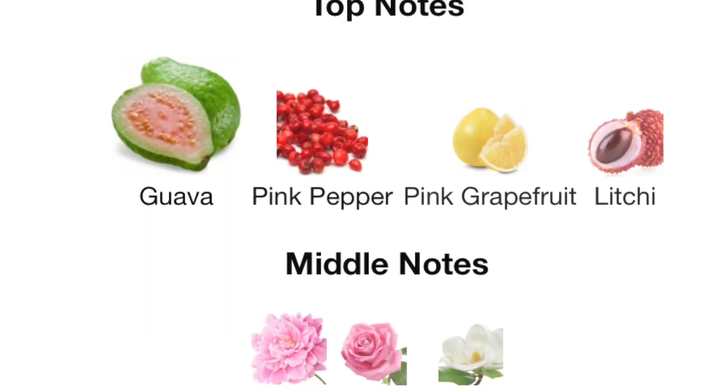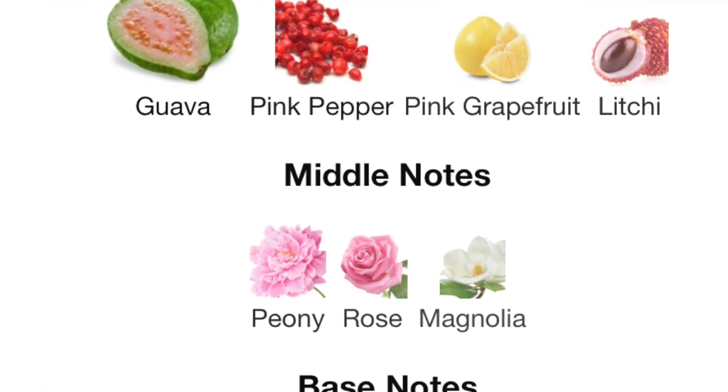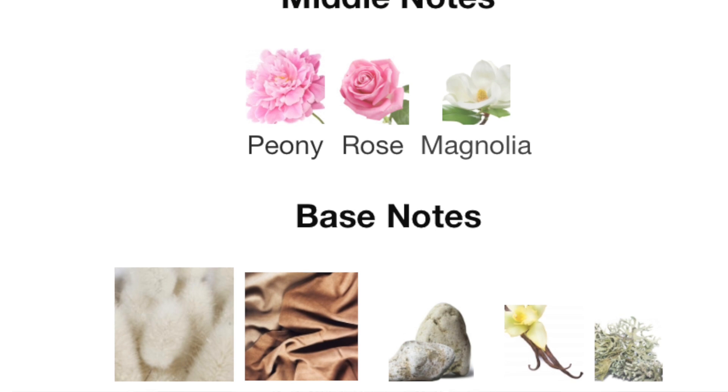As the fragrance dries down, you get a bouquet of flowers — rose, peony, and magnolia. The overripe guava wraps around this bouquet of flowers as it dries down, keeping that tropical fruitiness alongside the floral heart.